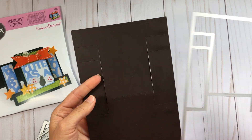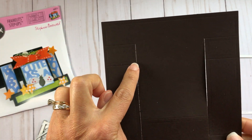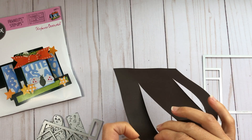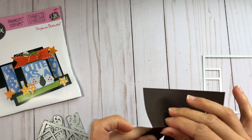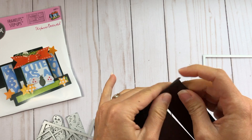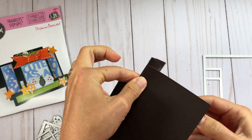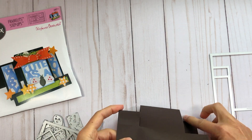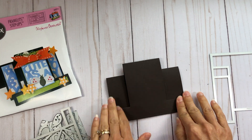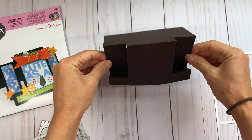This is what it looks like coming out of the die cut machine. You can see that the die cut puts score lines in on the card to show you where to fold, so you just fold out those score lines — and there's the card base, it's a step-up card just like that.